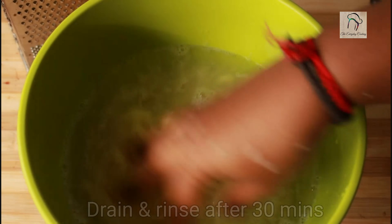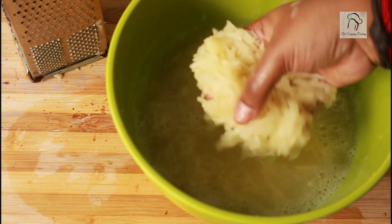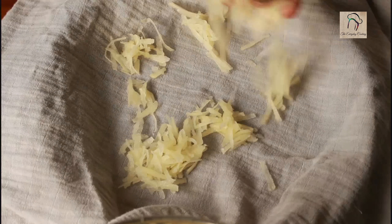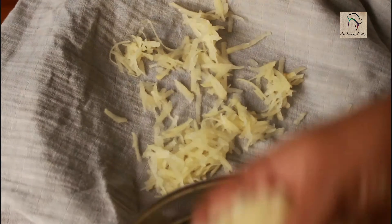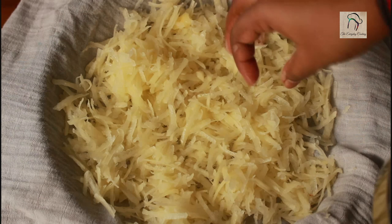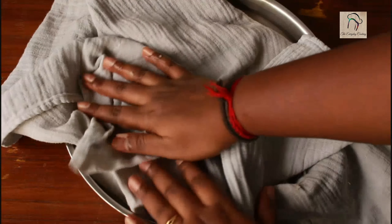After 30 minutes, you have to rinse the potatoes properly with water to remove the starch, and then drain the water. Here I have already drained the water, but I am also going to spread the potatoes in a clean cloth. This will make the potatoes even more dry.